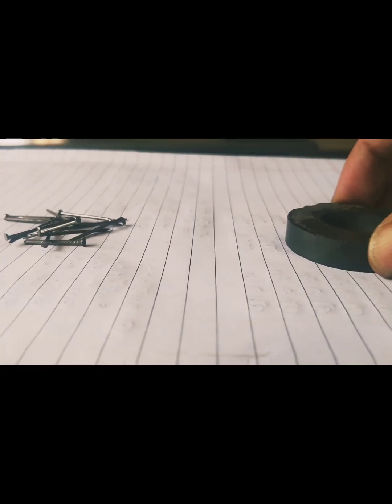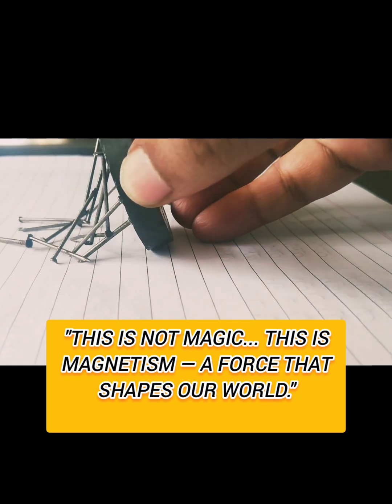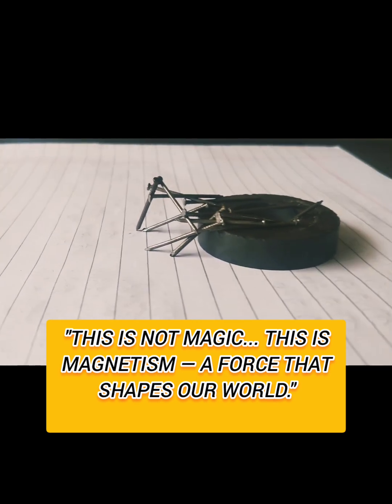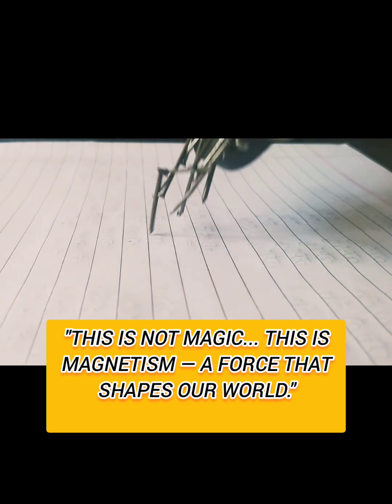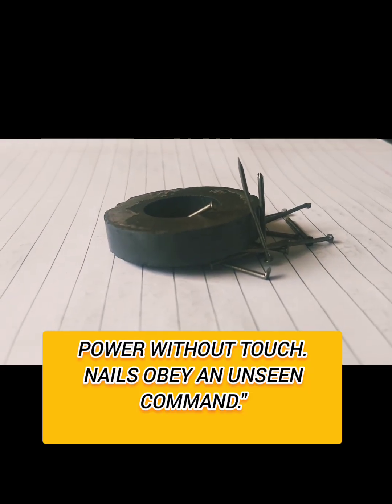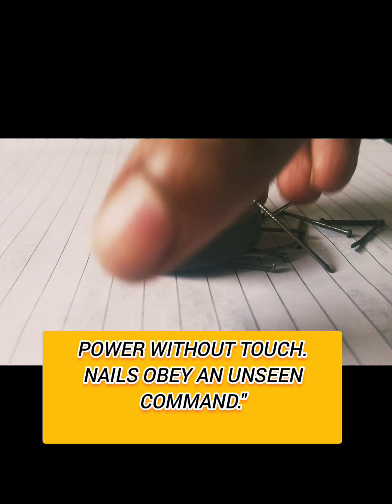It will be attracted. This is not magic — this is magnetism, a force that shapes our world. We can see the non-contact force. We can observe by removing the nails the attach of magnetic power. Without touch, nails obey an unseen command.